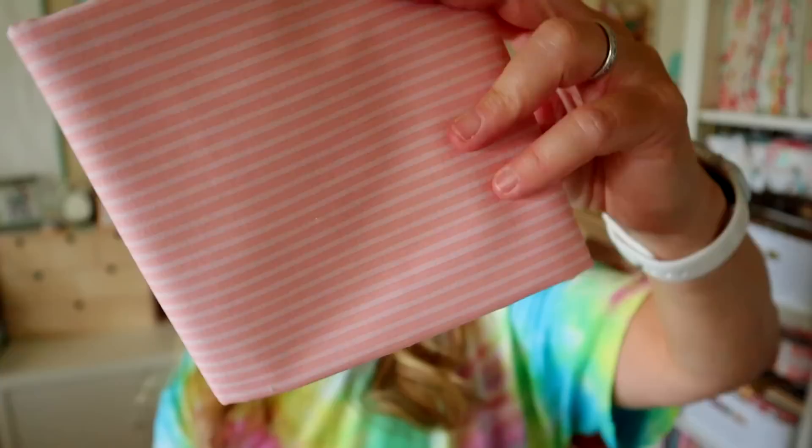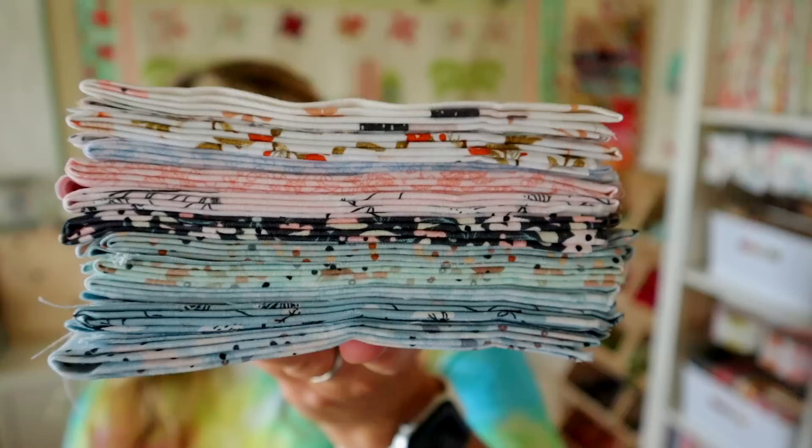The first piece of fabric is a 5/8 yard of poppy cotton fabric, and this is what they're having you use as the binding. This retails for $8.94 and it's just this really cute pink stripe fabric.